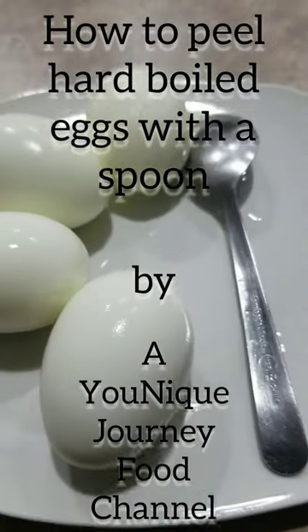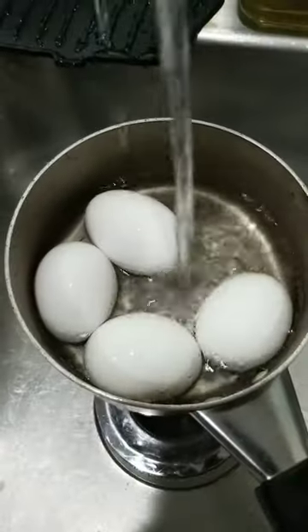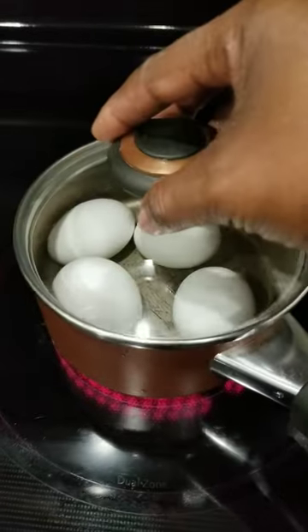Today I'm going to show you how to boil the perfect eggs and peel it with a spoon. Put your eggs in a pot, fill it up with cold water. Make sure the water is covering the eggs.